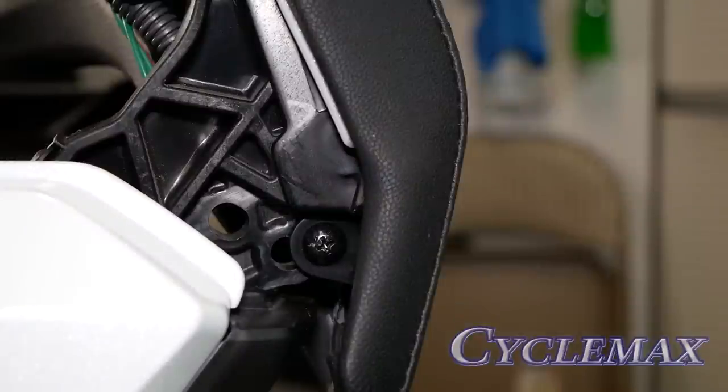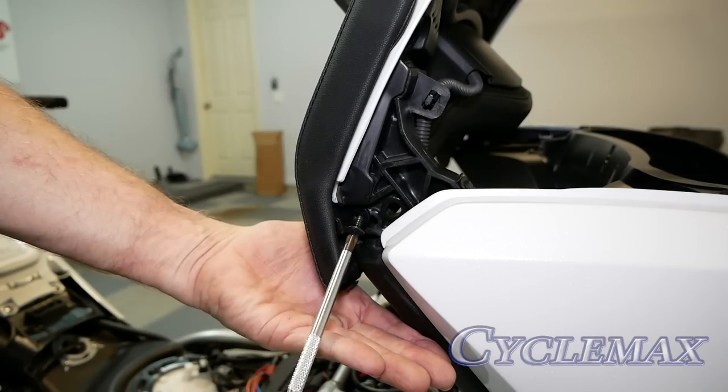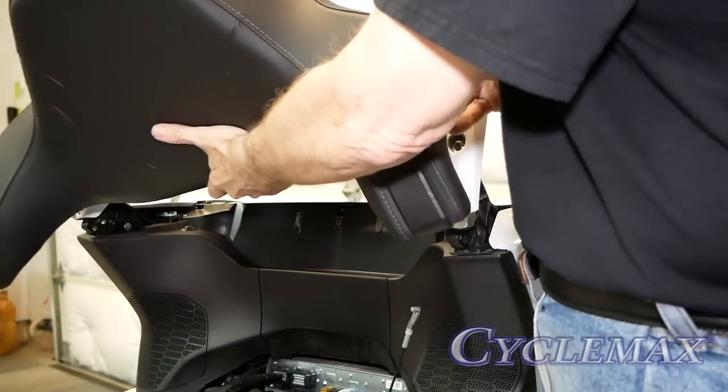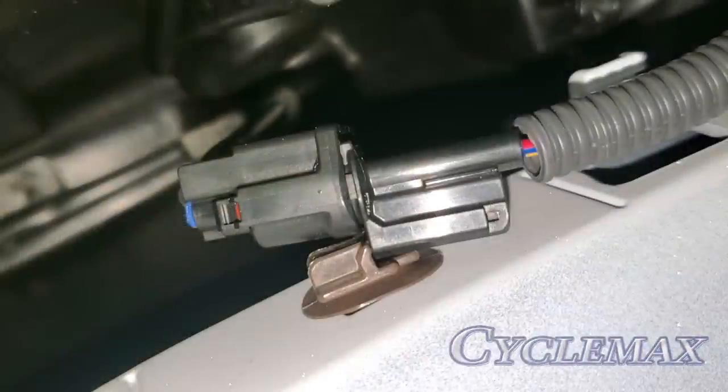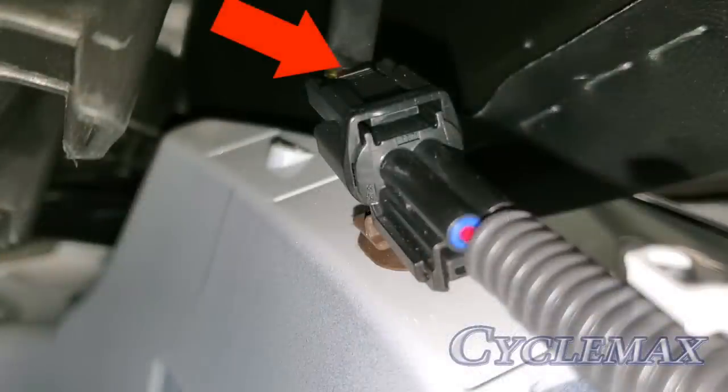There's also a single screw on each passenger armrest as shown here. We need to remove both of these from the left and right side. With the screws removed, the passenger backrest will come loose, but there is an electrical connector that must be released before we can remove the backrest. Press this tab here to release the connector.